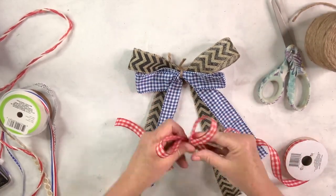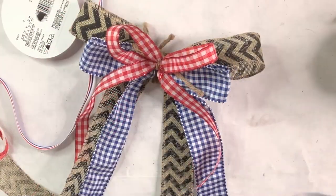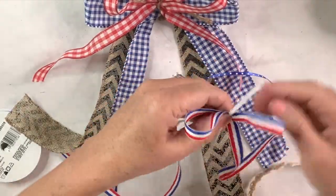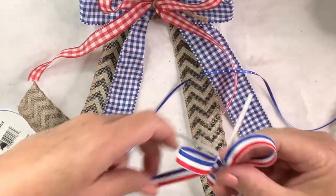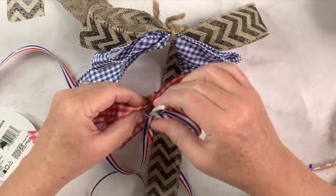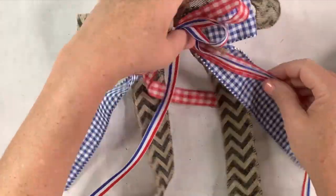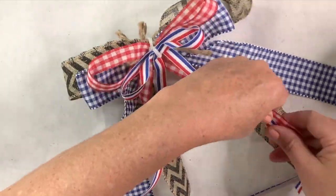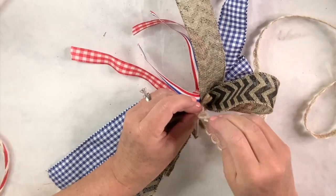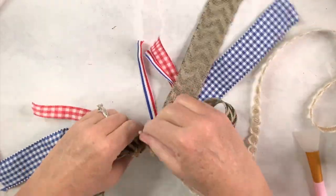I'm going to do four different kinds of ribbon — some patriotic, a burlap one, and then a really pretty burlap-lace type ribbon to wrap around the center. I'm also going to take two really thin ribbons and create tails with those. Now I've got the chenille stem attaching them all together. I'll dovetail the ends to make them look nice and tidy. I'm seriously thinking about doing a DIY bow maker because I do struggle with these — keep an eye out for that soon.